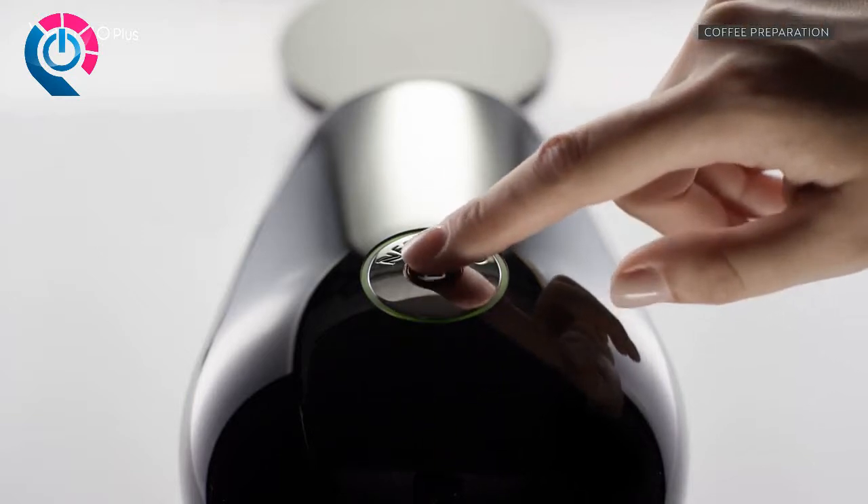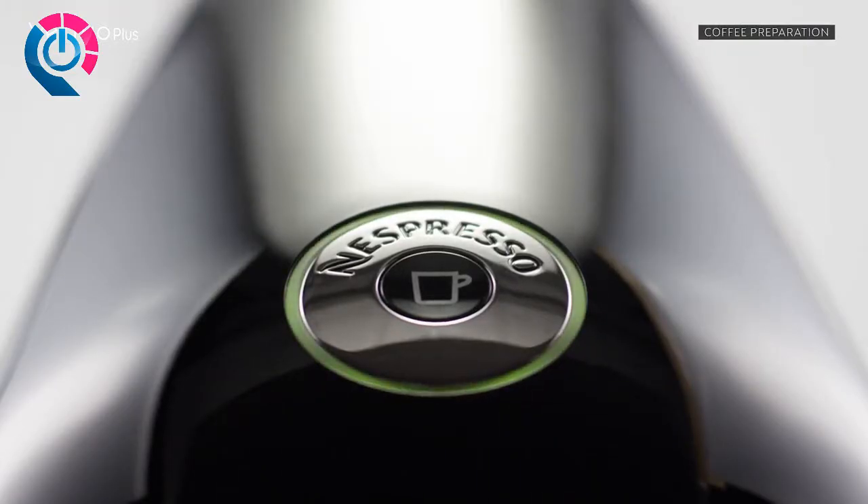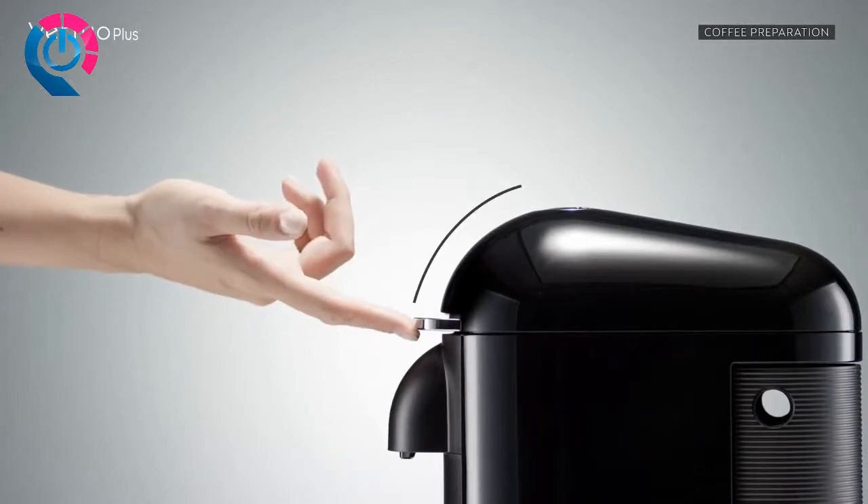If you wish to stop the coffee flow before the end, simply press the button again. To eject the capsule, open the machine head by pushing the lever upwards.